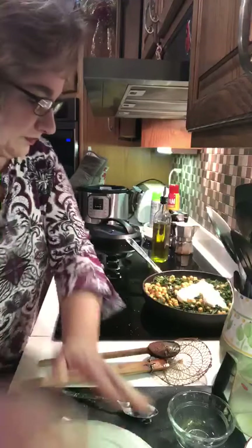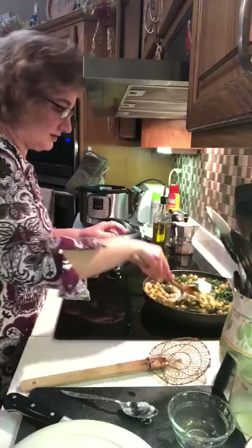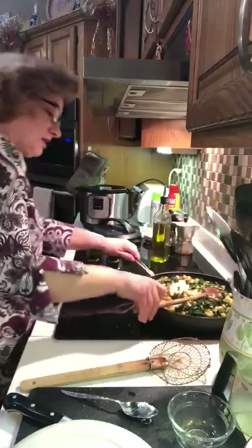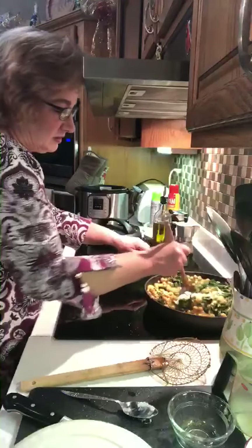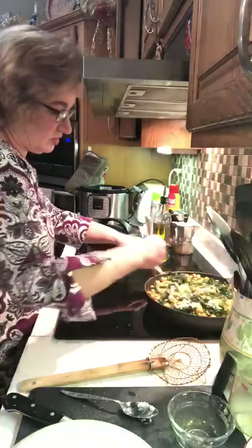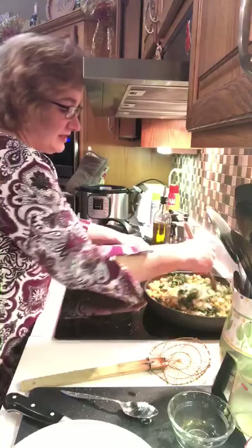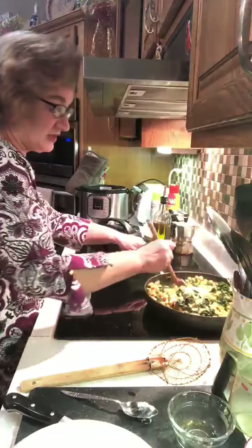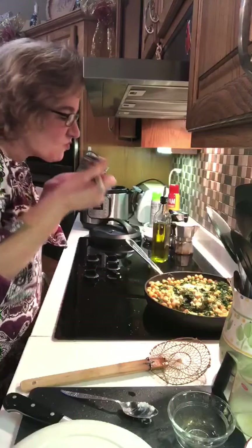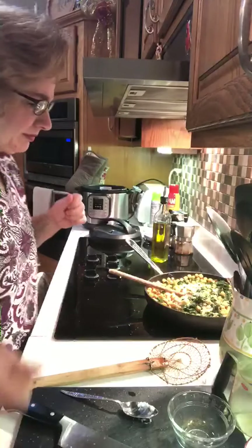Mix it all together — you can see that's looking great. Mix mix mix, and then I'm gonna throw the sausage in once this gets nicely incorporated. Really, that's it. If you want to add salt and pepper to taste, that's fine. Let me see if it needs it. Mmm — maybe, maybe not, probably not. Yum!